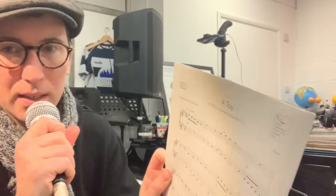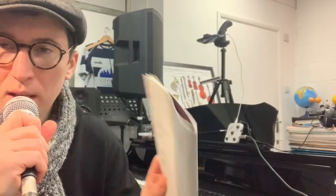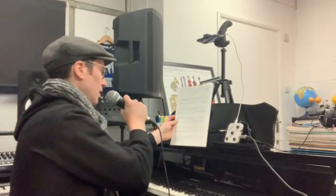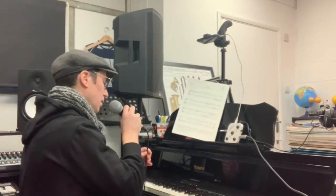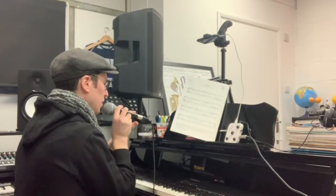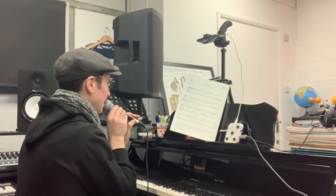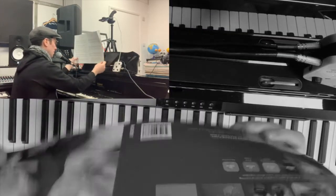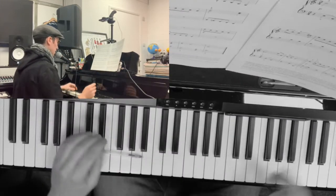Hi, I'm Joel Goodman and this is a help video for a toy. Thank you very much to Dan who commissioned this video. So let's get looking at it. As I place my microphone here, I'm looking at the score and I can see it is in 3/4 — three beats in a bar.